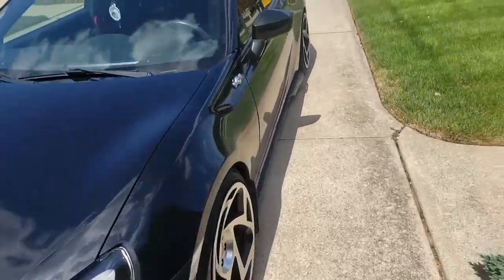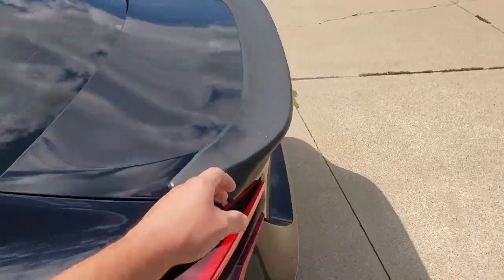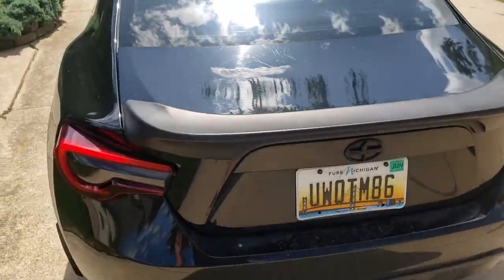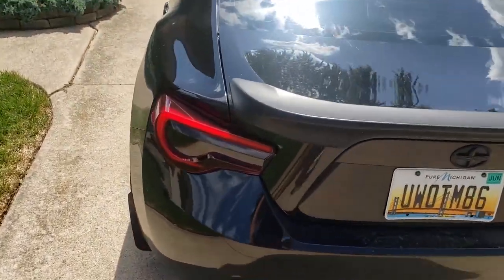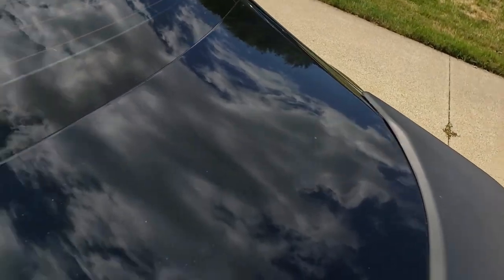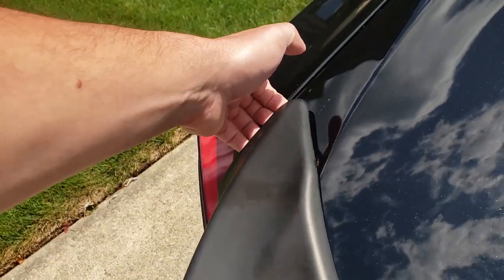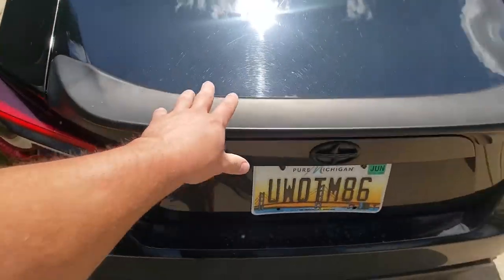Let's go out and take a look at the car. What I have on it right now is just a TRD spoiler — I think it's a replica from eBay, the previous owner put it on. It's not on there very well; it's actually starting to come off a little bit. You can see it's raised right there and down here, and I can get my fingers underneath it. So the first thing we need to do is rip this off.